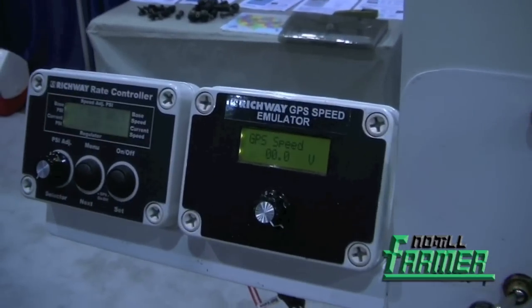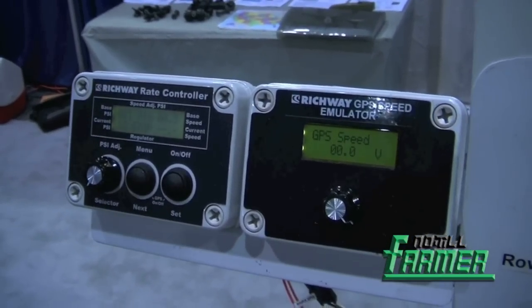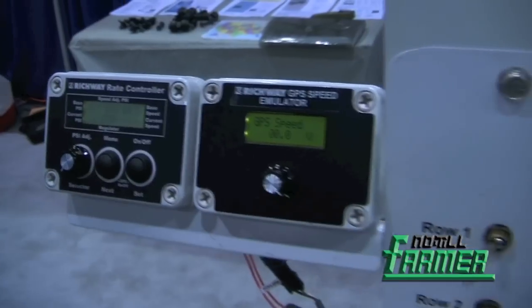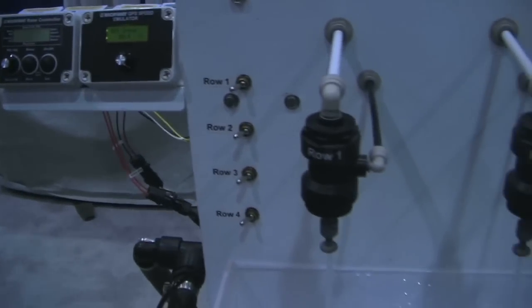What we have here today is our bypass valve controller. What that does is works with the ground-driven pumps — more hydraulic pumps. How that works is it reroutes liquid back to the tank, maintaining constant pressure as you begin to turn rows on or turn them off.